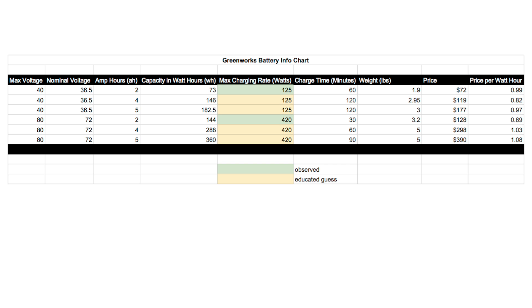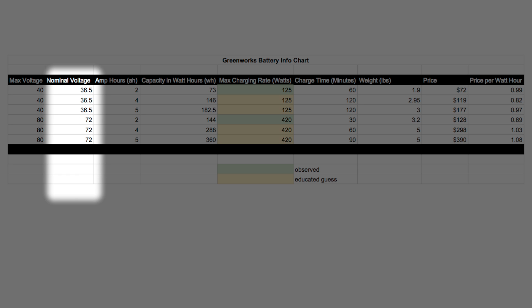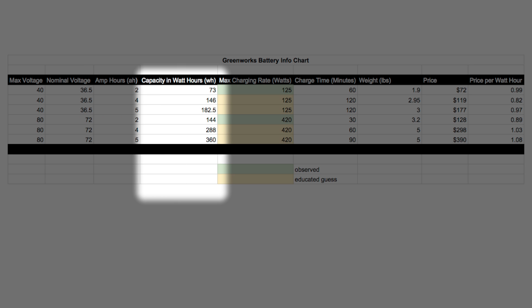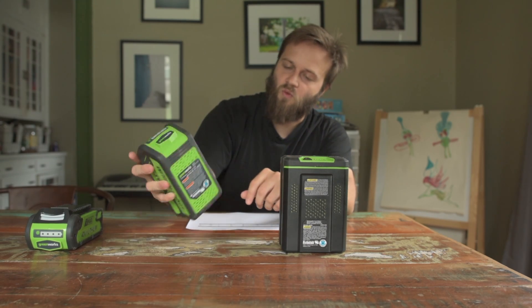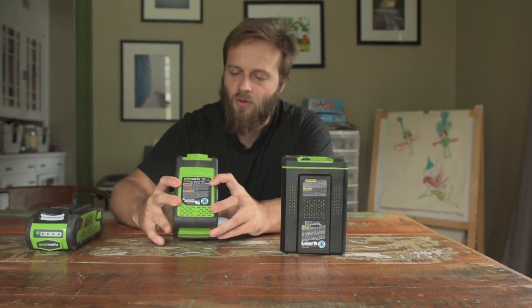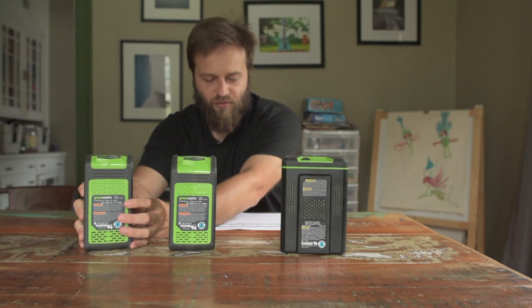I have a chart to show now. On the far left is the max voltage — the marketed voltage of the system. Next is the nominal voltage, the actual voltage of the battery. Then amp-hours and watt-hours, which is calculated by multiplying nominal voltage times amp-hours. The watt-hours are also listed on the batteries themselves — this battery says 144 watt-hours, this one says 146 watt-hours, and this one says 73 watt-hours.